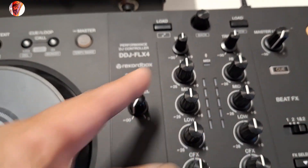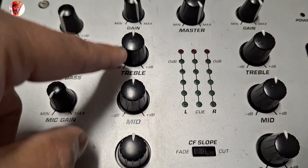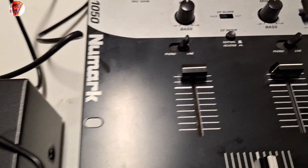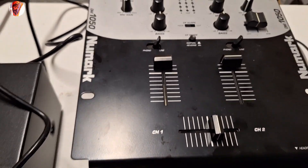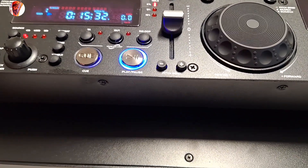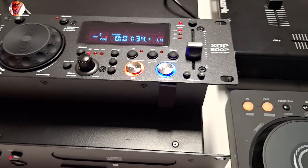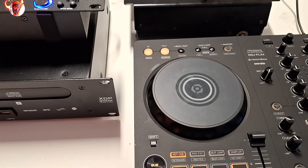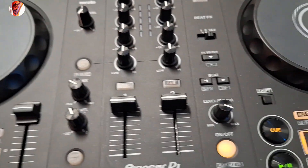In the mixer section you have a filter knob, and low, mid, and high EQ. That's pretty cool. But on the controller side you can see it's just bass, mid, and treble with a gain knob — nothing else. That's why I want to show you guys: you don't need to follow all the latest equipment. About 25 years ago, a lot of DJs — especially in Asia — used this kind of setup.